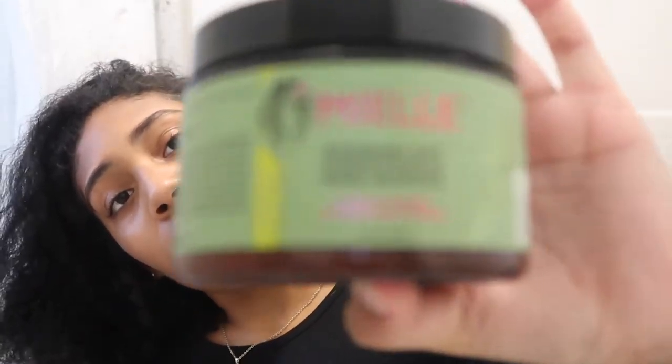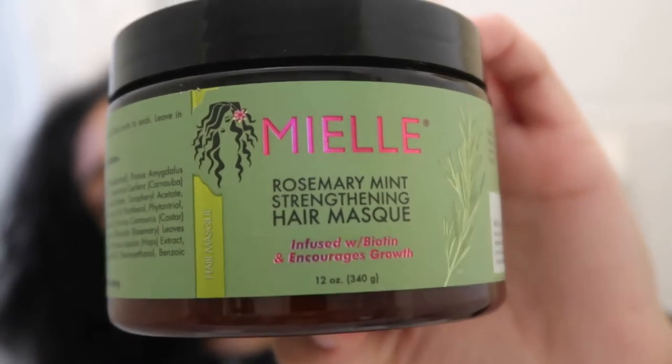I'm also going to be doing a hair mask on my hair. This is the Miel Rosemary Mint Strengthening Hair Mask. I like doing a mask every two weeks or every three weeks, or if I don't have time, every month. But I haven't done a hair mask in a really long time, so I think today is the day because my hair needs it.